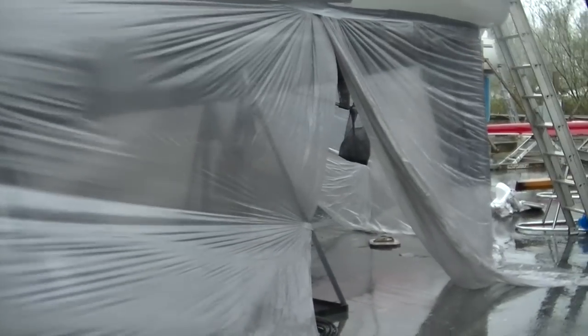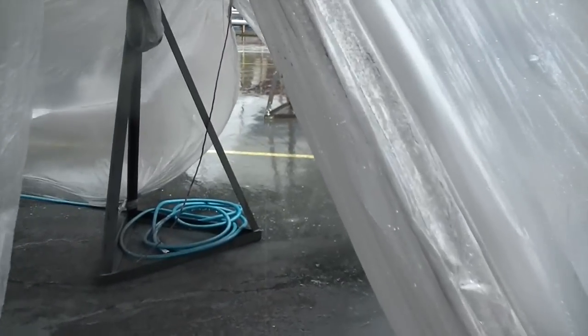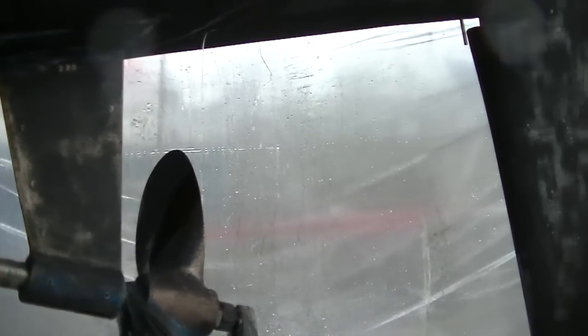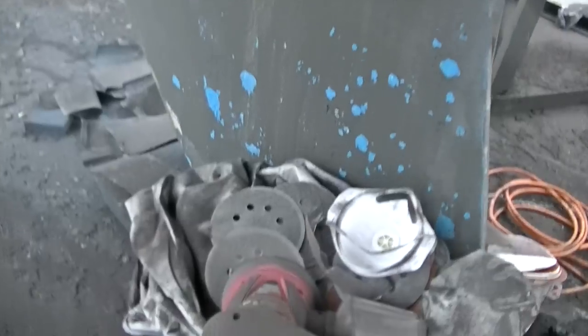I spent today sanding the rest of the bottom. I still have a bit more to do. It's been really gross and rainy and wet and I got water coming in spots, I just can't keep everything out. But what I did was I used that hand trowel and sanded the entire bottom with that, and then I went over everything with this orbital sander. And it definitely smoothed it out a little nicer.